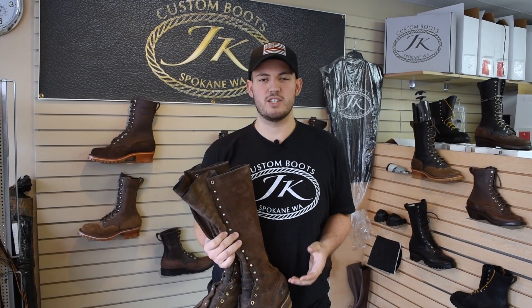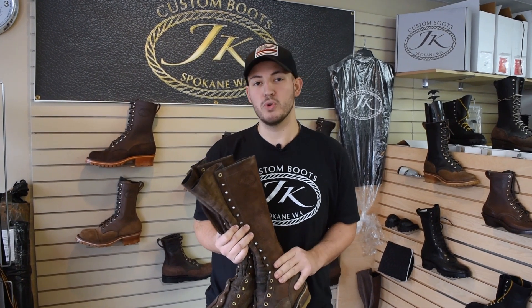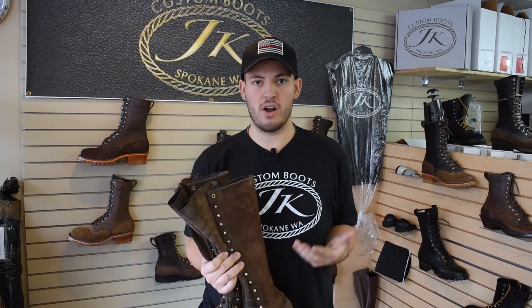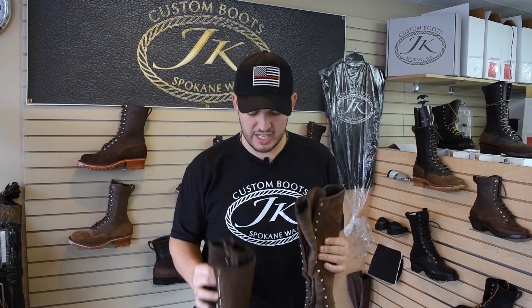Hey guys, it's Tim here at JK Boots. I just want to do a quick video showing you a pair of our boots after about a year and a half on a hotshot crew — a wildland firefighter on a hotshot crew doing serious work every day. So let's just take a look.